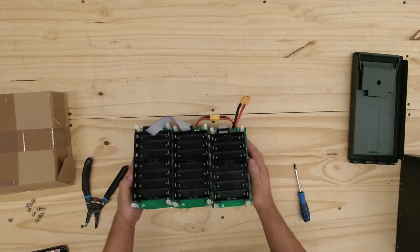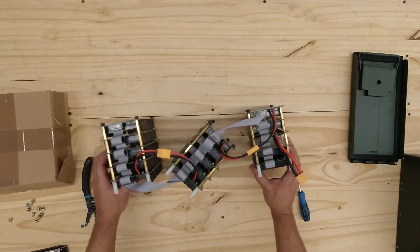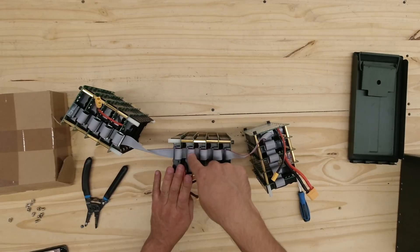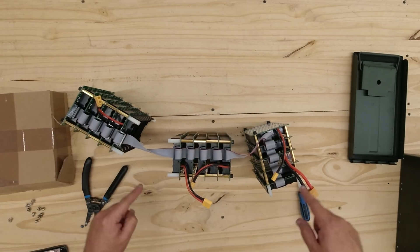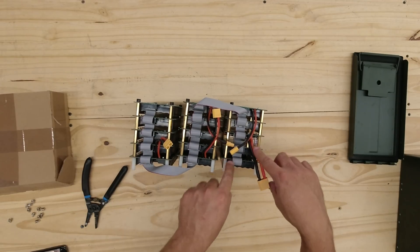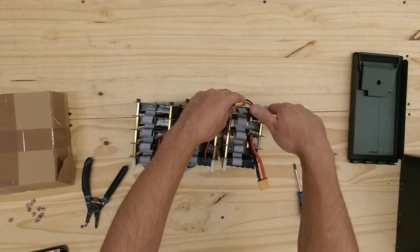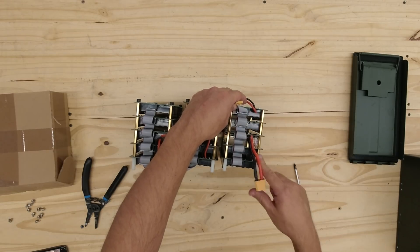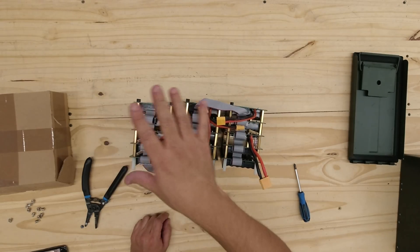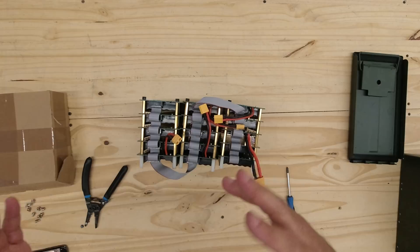The easiest way to do it is just to do that - bam! And just like that you see the whole module. There are three towers and they're all interconnected. This connects the high power connections and this connects all the sensing leads for the BMS. There are three towers and one of the towers is going to have the BMS right in the center, with two battery modules on the bottom and two battery modules on top. The other ones are just five regular modules with the batteries. We're going to have to take apart this entire assembly, load it up with batteries, and then put it back together.